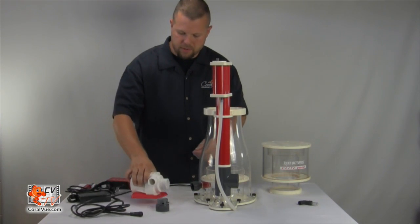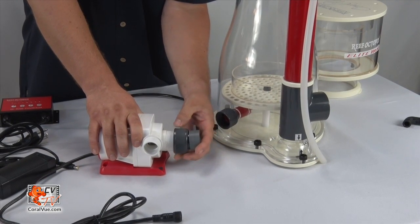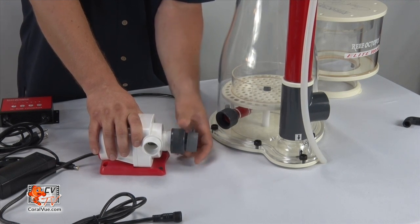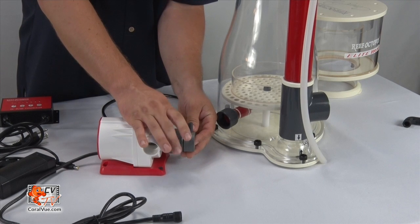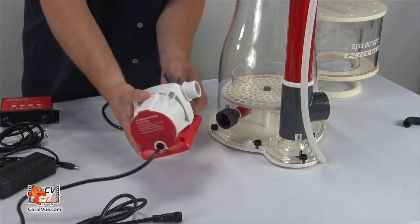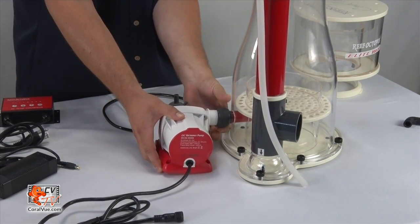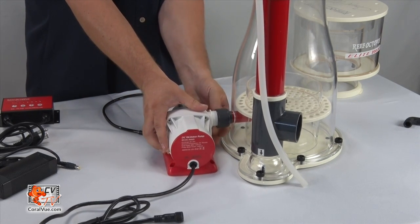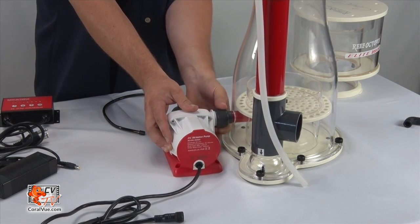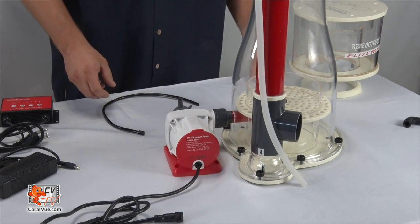Grab the RODC pump. Take the Venturi ozone adapter and thread it onto the intake of the pump. Make sure that the larger of the two intakes is in the 12 o'clock position. Then simply thread the adapter on over the output of the pump like so.